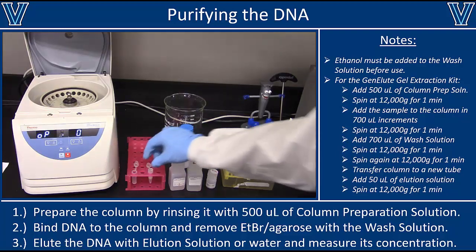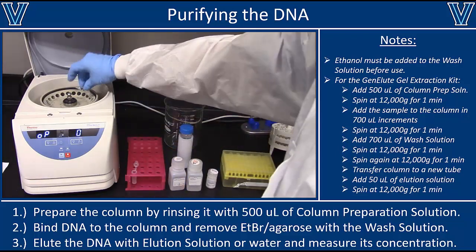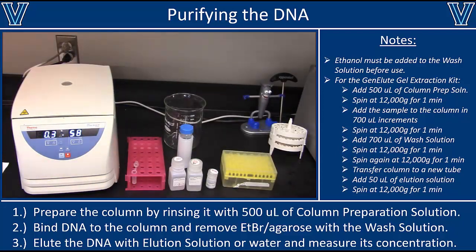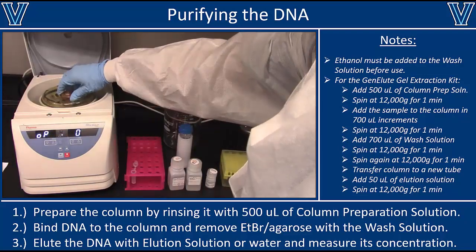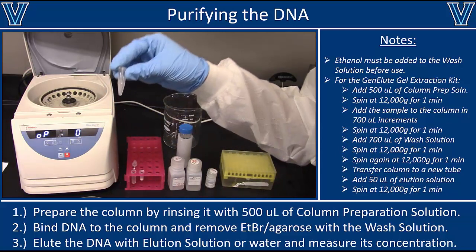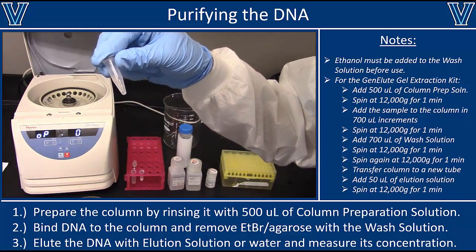Now take that column — the lid might not close, but don't worry about that — and spin at 12,000 g for one more minute. What comes out will be a tube containing your purified DNA at the bottom. Note that if you added 50 microliters of elution buffer, you might only recover 40 to 45 microliters, as not all liquid comes back off the column, but most of your DNA should be there. The next thing you would want to do is take that sample, quantify how much DNA you have, and then move on to any downstream application.